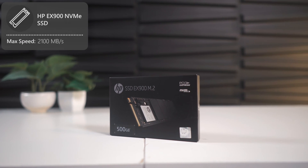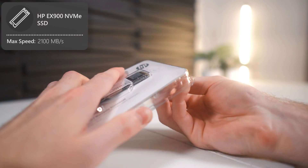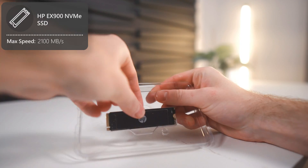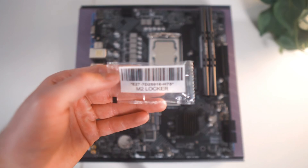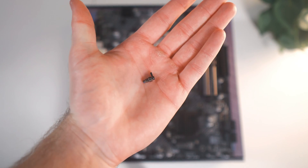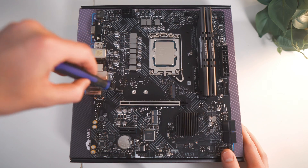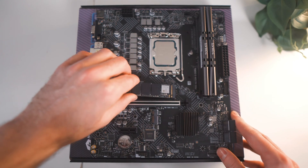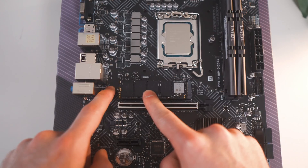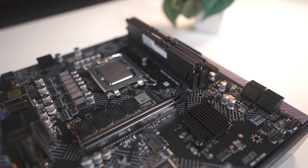Next up is the storage, which is HP's EX900 NVMe M.2 SSD. This is a pretty run-of-the-mill SSD, but it's NVMe, meaning you're still going to get very rapid speeds — tasks like loading into a game will be fast. Before installing the SSD, we need to screw in the M.2 locker. The bag can be found in the motherboard box and goes into this slot right here. You'll need a smaller Phillips-head screwdriver to fasten it in. Install the SSD in this orientation, then use the little tab to secure it in place. So now we have the CPU, RAM, and storage installed.